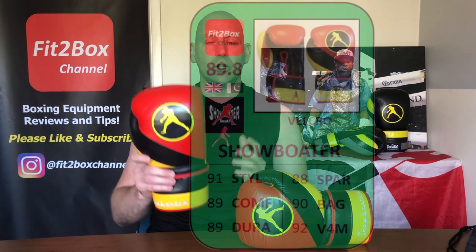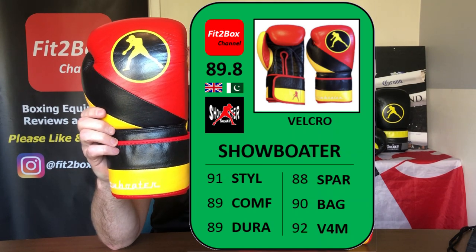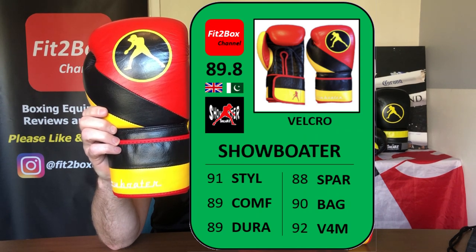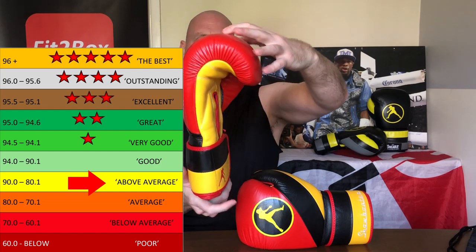These are going to go into the VictorBox Welterweight division for gloves between £51 and £100, which is $61 to $120. Let's get the scorecard up on screen. I've gone Style 91, Comfort 89, Durability 89, Sparring 88, Bag 90, and Value for Money 92 at £79.99. That gives them an overall score of 89.8, which is above average — just falling short of a good rating on my chart. So 89.8 for these very eye-catching gloves.